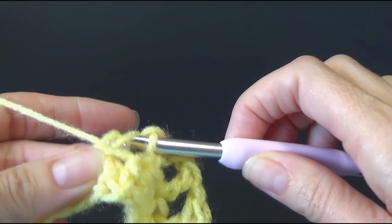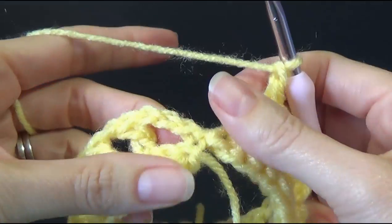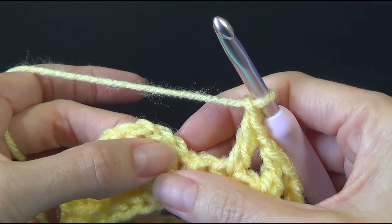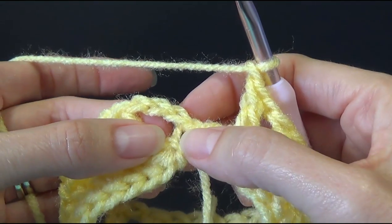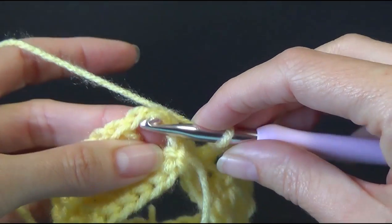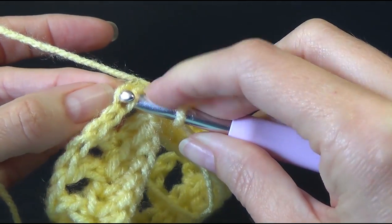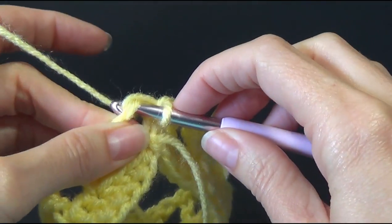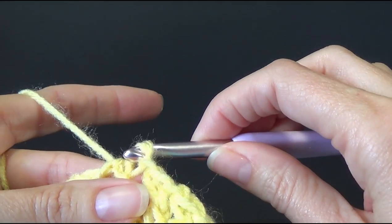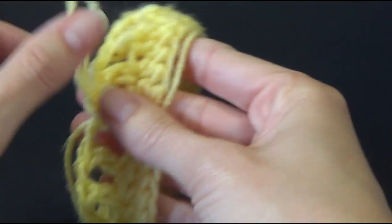When we get to the end we've got one stitch left — we're going to skip that one. It says to join to the second chain with a slip stitch. So we've got chains one, two, three — we're going to go to the second one and do a slip stitch. I like to go under two loops if I can; it makes a secure join and doesn't pull up a big loop or make a big hole. Pull it tight. That's what it's going to look like at the end of round two.